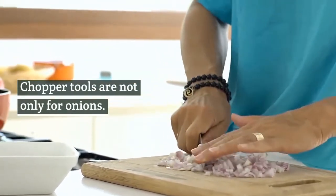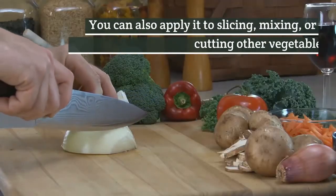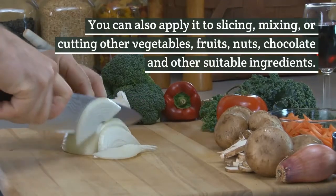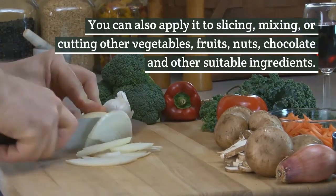Chopper tools are not only for onions. You can also apply them to slicing, mixing, or cutting other vegetables, fruits, nuts, chocolate, and other suitable ingredients.